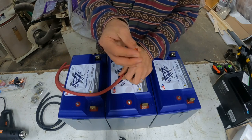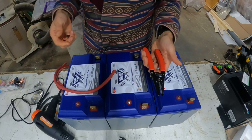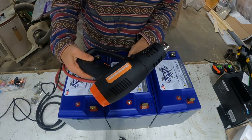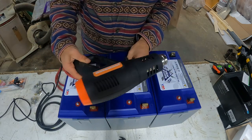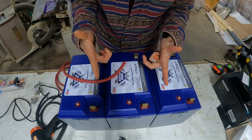We're going to crimp these on and heat shrink them. I've got wire cutters and a heat gun. If you don't have a heat gun you can always use a lighter, but the heat gun does work great. So let's get into it.